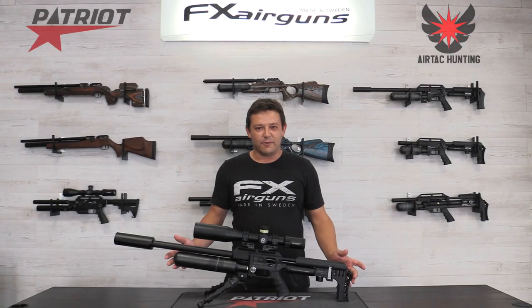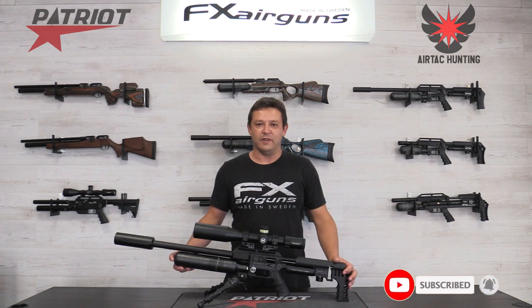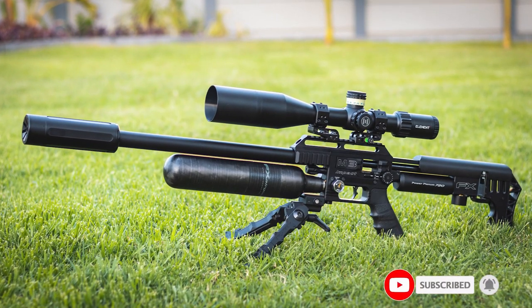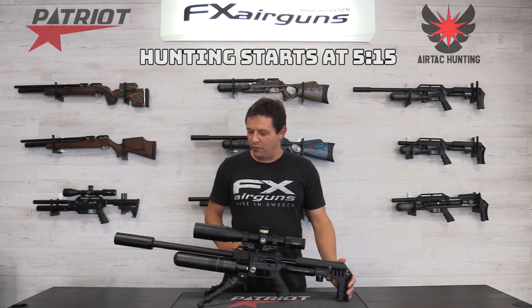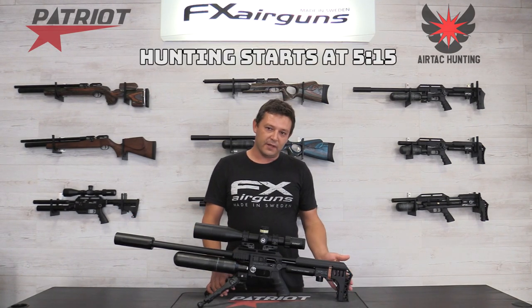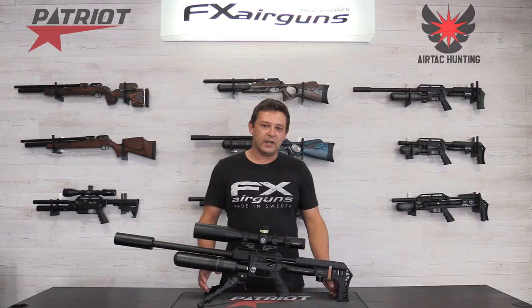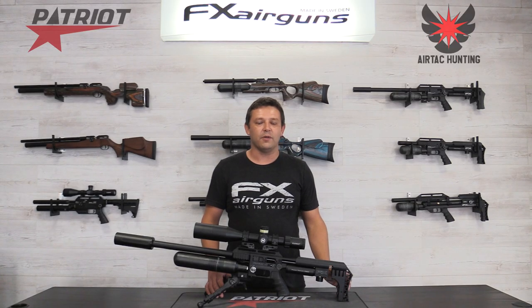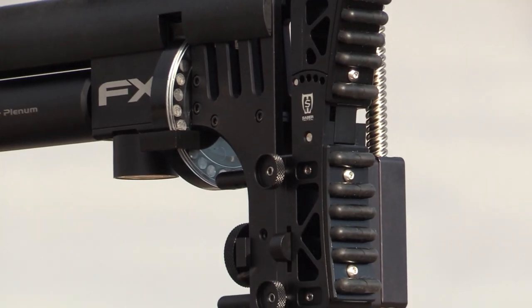Before we take this gun out for a hunt we have to talk about it first. This M3 is a massive leap forward from the M2 and a massive leap in the air gun industry. Let's start from the back of the gun and move forward. At the back we've got the same buttstock design as the M2, kept that way so you can still use your custom buttstocks like your Sabre Tacticals and PR systems on here.